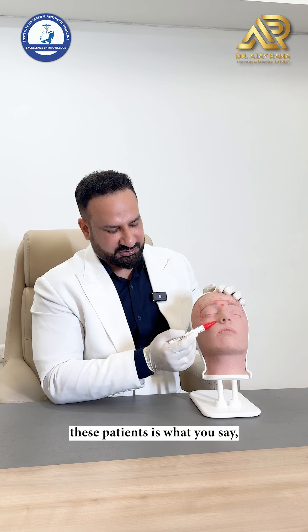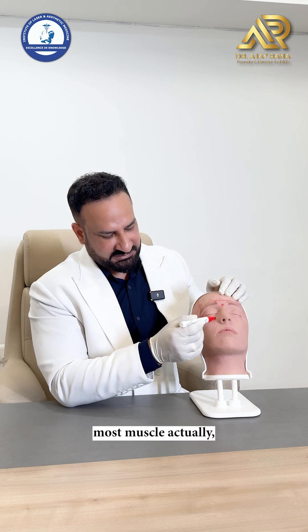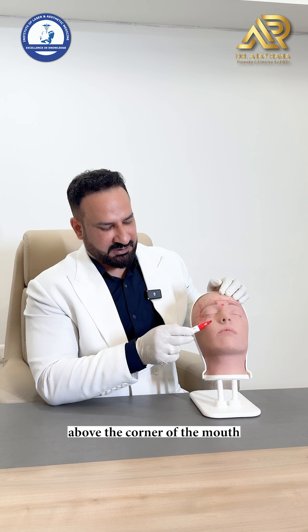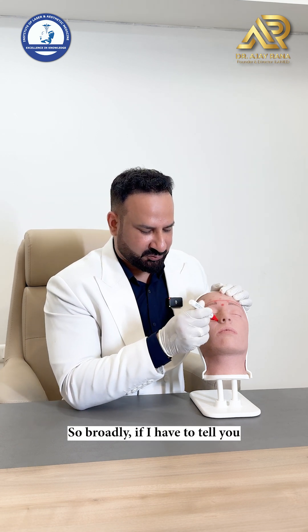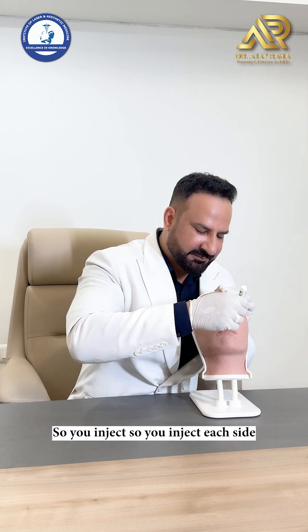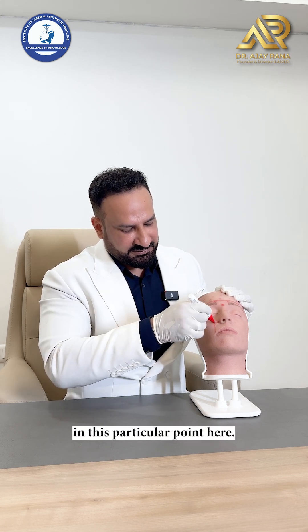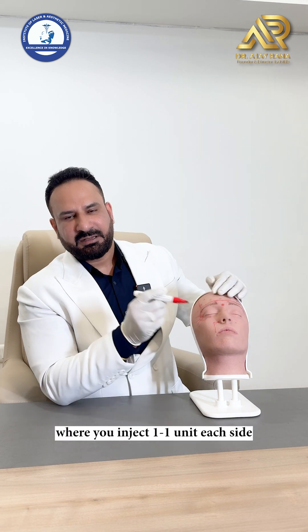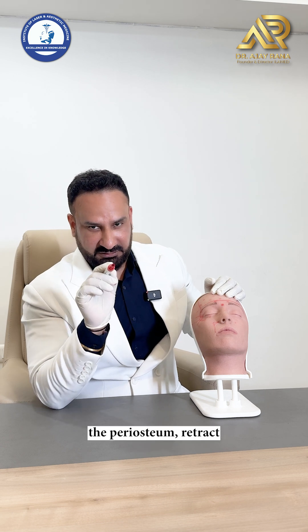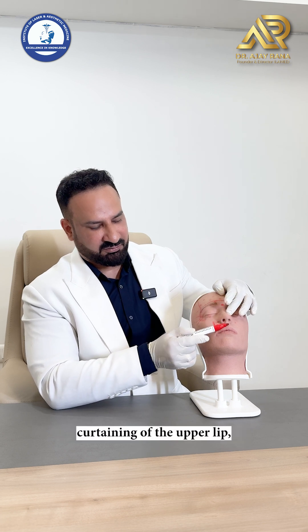For gummy smile, the muscle you are injecting is the levator labii superioris alaeque nasi — the middle-most muscle. The point of injection is 3 centimeters above the corner of the mouth and 1 centimeter outside — just outside the nasolabial fold, outside the ala. Inject 1 unit each side. If unsure of depth, hit the periosteum, retract the needle a little, and push the product.